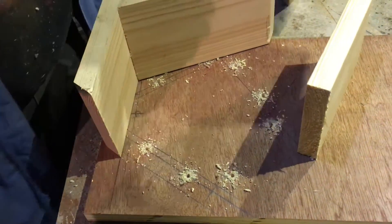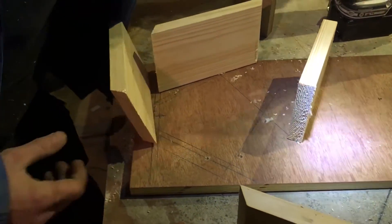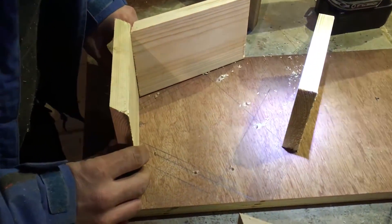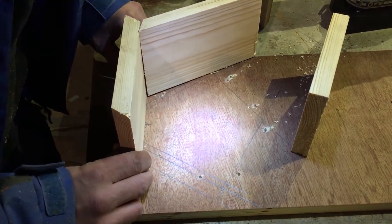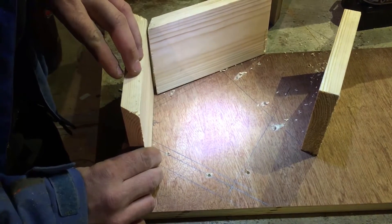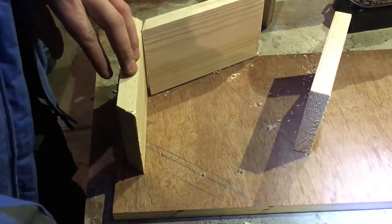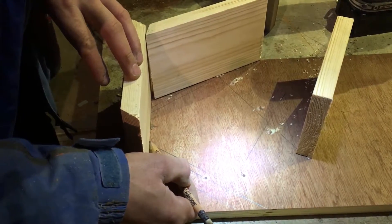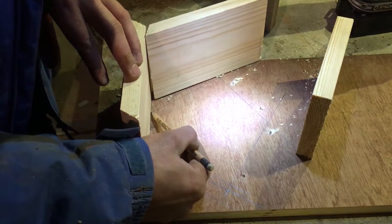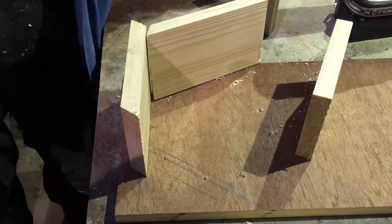Now, not only that, we need to start marking things accurately. So we're on our lines there. I want — right there — to make sure it's nice and upright and square. I'll square all these lines across with a big square.